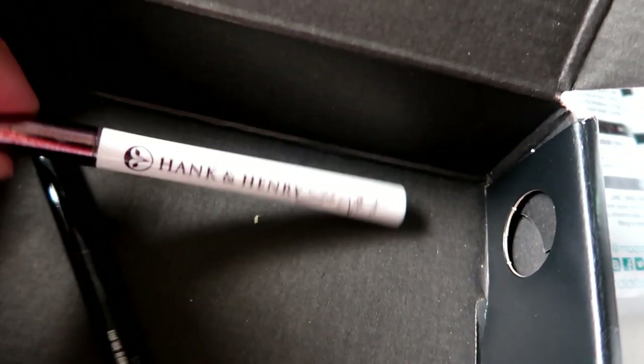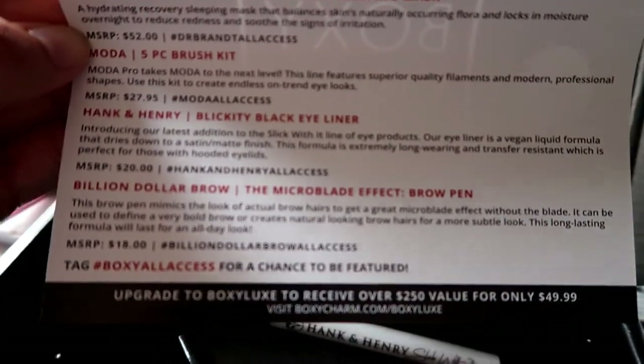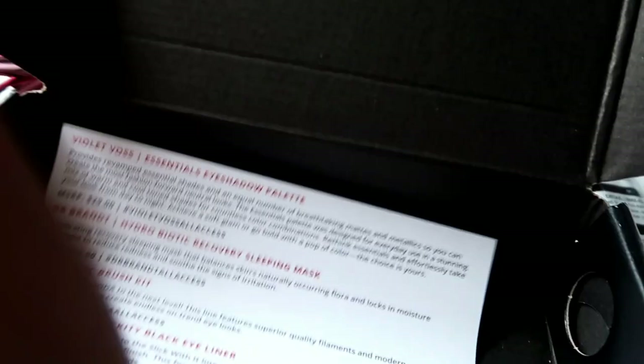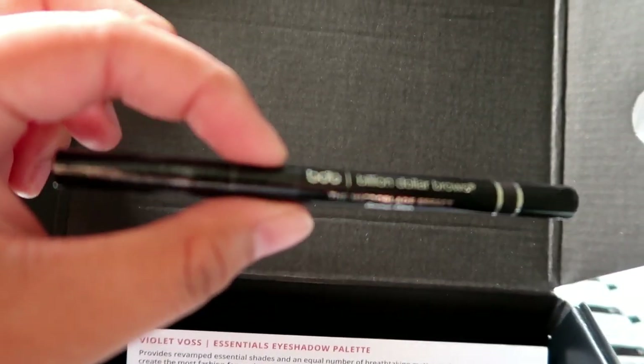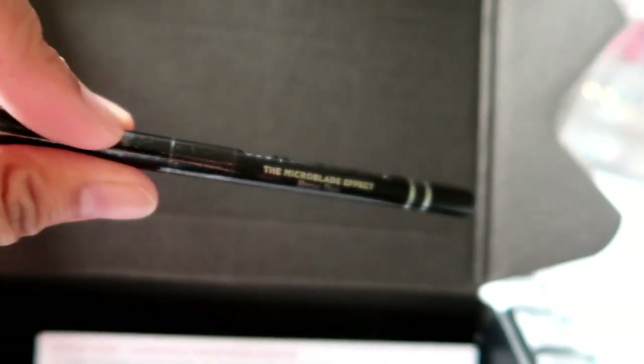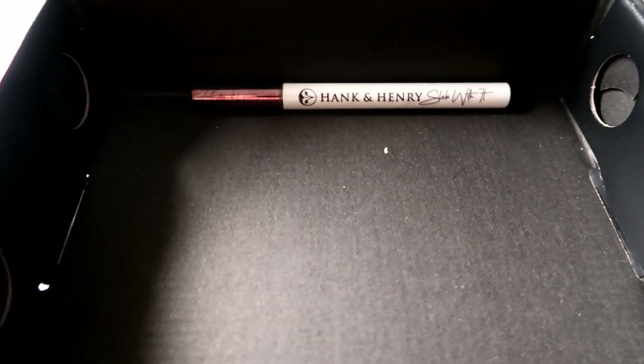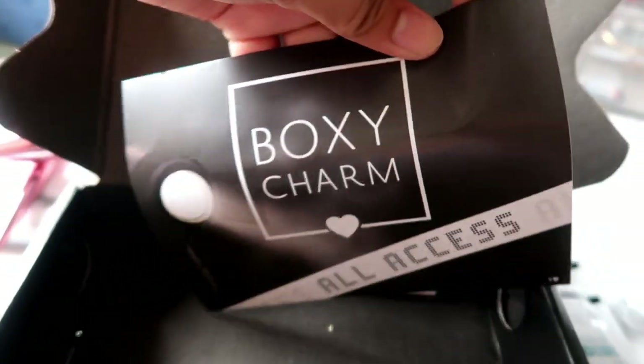The last two items in this box: first is Hank and Henry — this is the black eyeliner and that costs $20. Then there's this Billion Dollar Brows micro blade perfect brow pen — I might just give this away to my friends or family since I have so many brow pens and gels already. That costs $18. Overall the total is $146.95, but I only paid $21 for this monthly subscription from BoxyCharm.